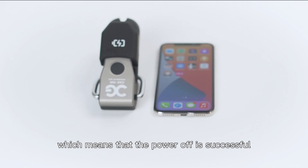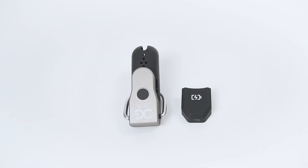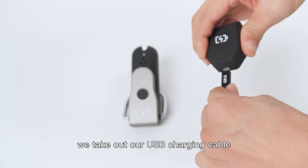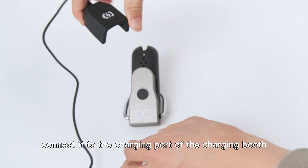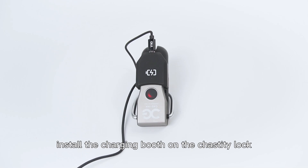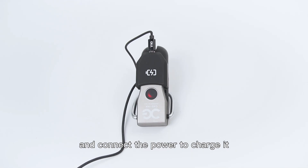When we need to charge, take out the USB charging cable, connect it to the charging port of the charging dock, install the charging dock on the chastity lock, and connect the power to charge it.